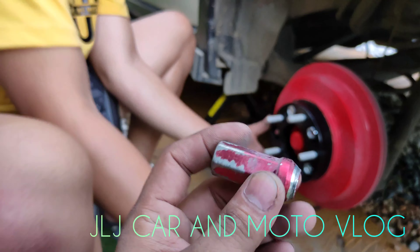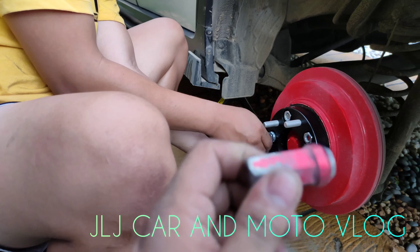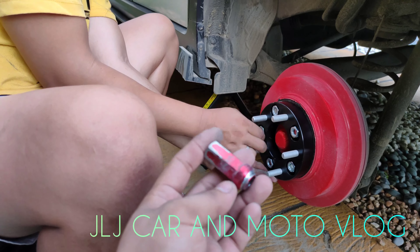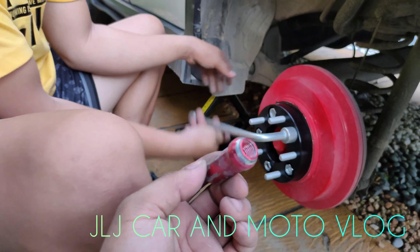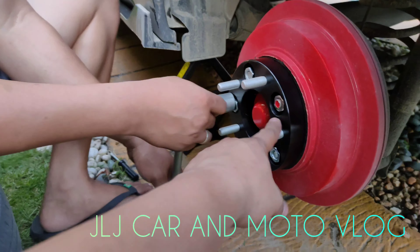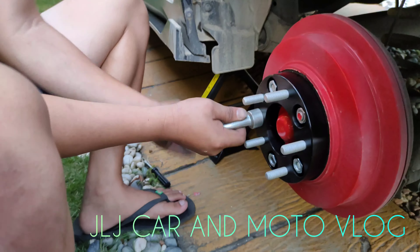Para hindi lumuwag at sakto yung higpit niya. Kasi pag alloy type, hindi mo pwedeng isagad ng higpit — baka malost thread. Hindi ka tulad sa steel, matigas — matigas yung thread niya, hindi basta-basta matalost thread. Pag naghi-higpit kayo, huwag yung masyadong higpitan. Criss-cross — hindi agad yung sunod-sunod na paikot, para pumantay at lumapat.